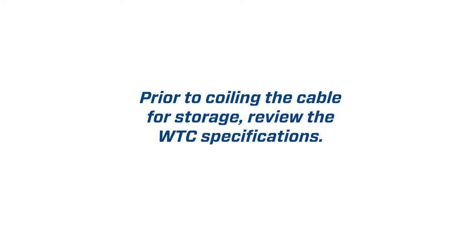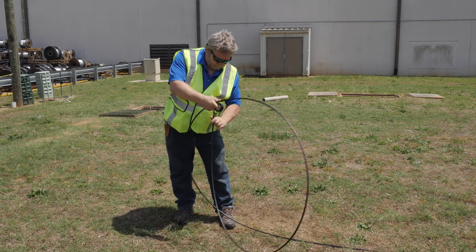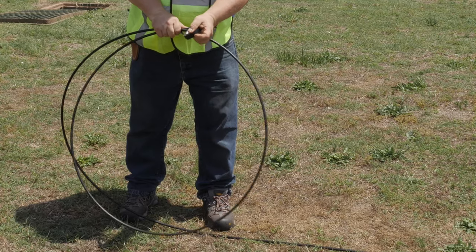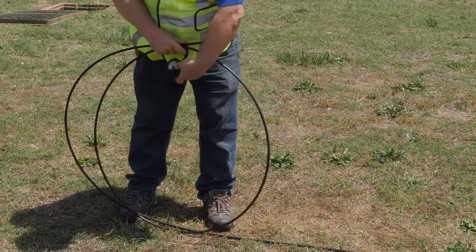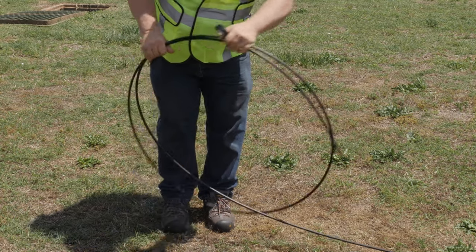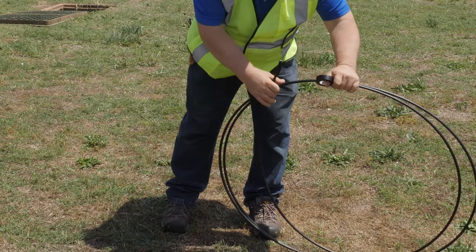Prior to coiling the cable for storage, review the WTC specifications. When coiling a raw stub end, lay the cable out straight and remove all twists. Start the coil from the cut end and coil it backward toward the vault, making sure you do not add twists or violate the minimum bend radius. Make sure you seal the raw end of any WTC, as it will absorb water into the water-blocking wrap.